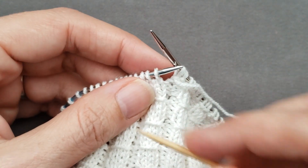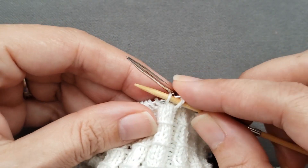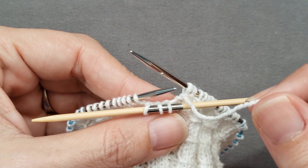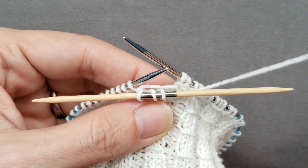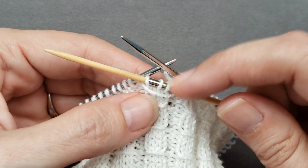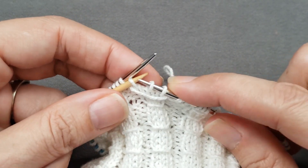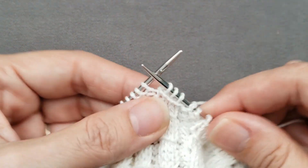You could slip the knit stitches purlwise onto a cable needle. Then wrap your working yarn one or more times counterclockwise around the stitches — I'm just going to wrap one time today. And then you slip those held stitches from the cable needle purlwise again onto the right needle, and then purl to the next rib.